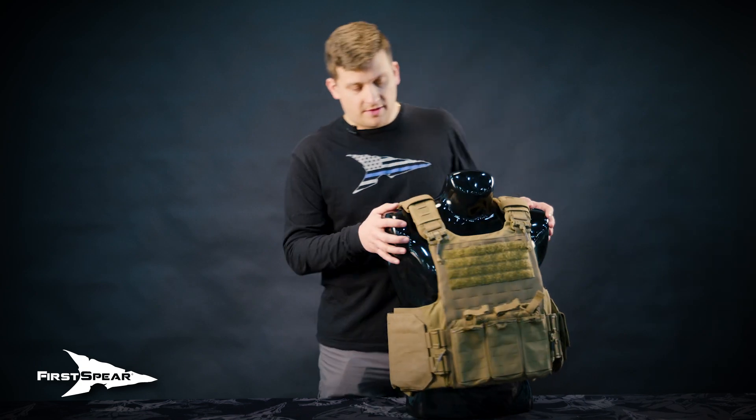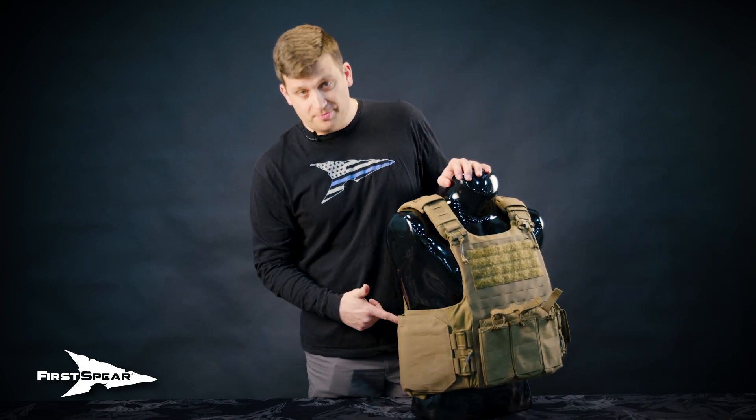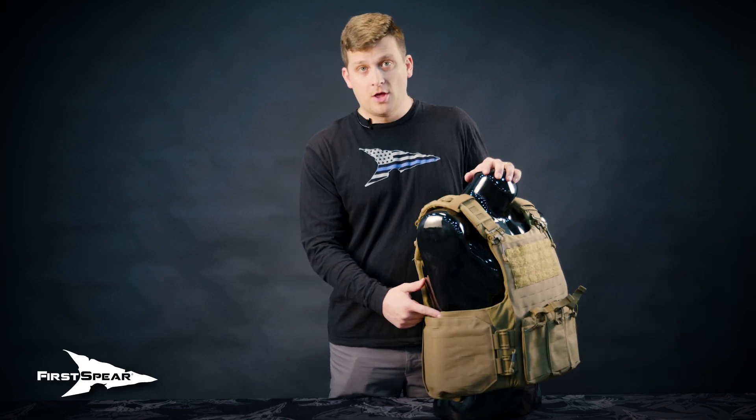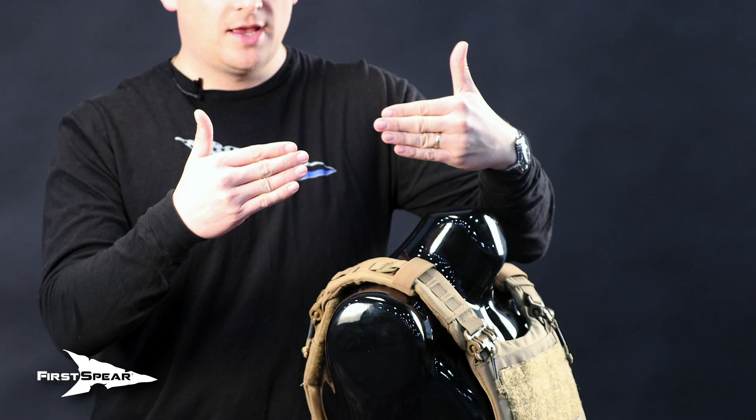As far as fitment of the vest, you can see the Spear Bulks is a two-piece clamshell style armor, so you will have some overlap there. What we don't want to see is a ballistic window where the panels are actually gapped and separated, allowing for a ballistic hole there.